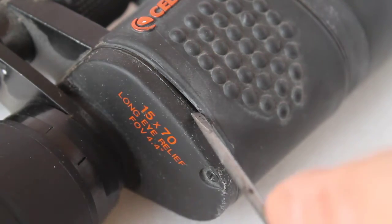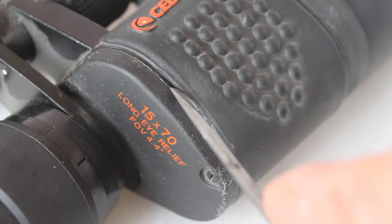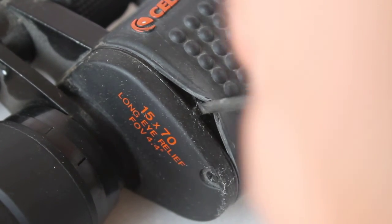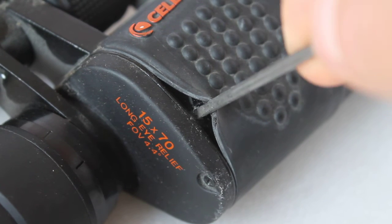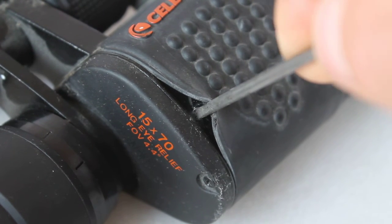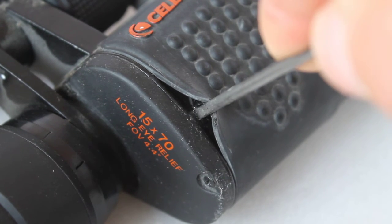All you do is, you've got your eyepiece here and the main body where you hold on to. Here you have a rubber seal — just prise open just the edge, there's no need to remove it. Now you can access the collimation screw, which moves the prism to one side or the other so you can align it with the other objective.